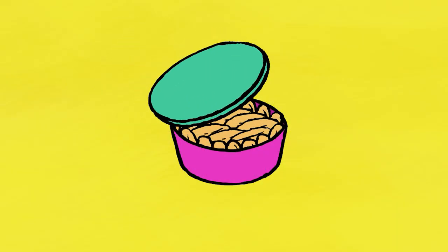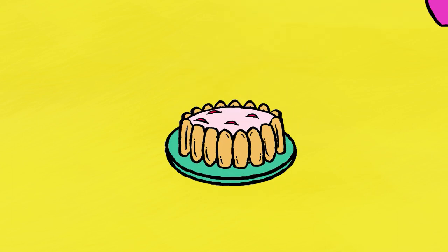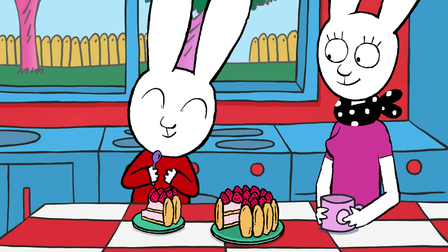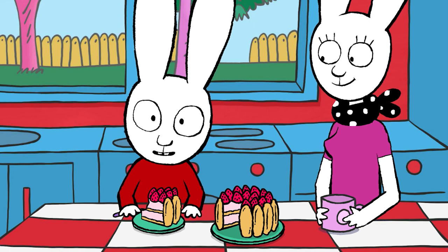The next day, gently remove the strawberry shortcake from the mold by turning it upside down onto a plate. Then decorate the top with strawberries. There you go! The strawberry shortcake is my favorite cake — and you, what's your favorite?